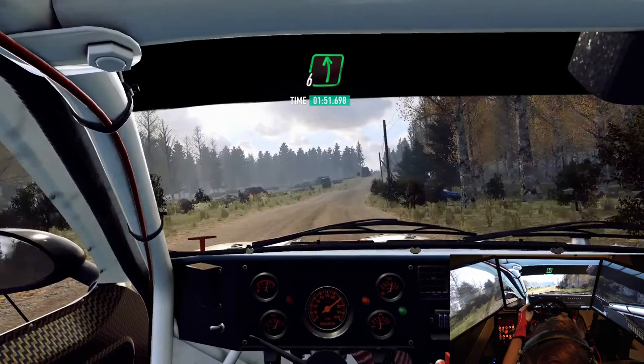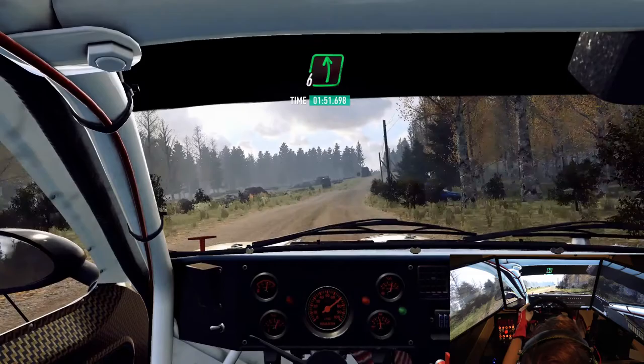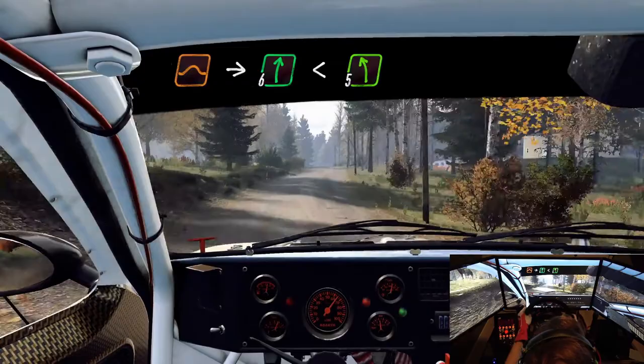Flat right of a dip, to flat left of a crest, jump, 80. Keep middle of a jump, into 6 right long, opens, keep middle of a crest, and care, by lift.